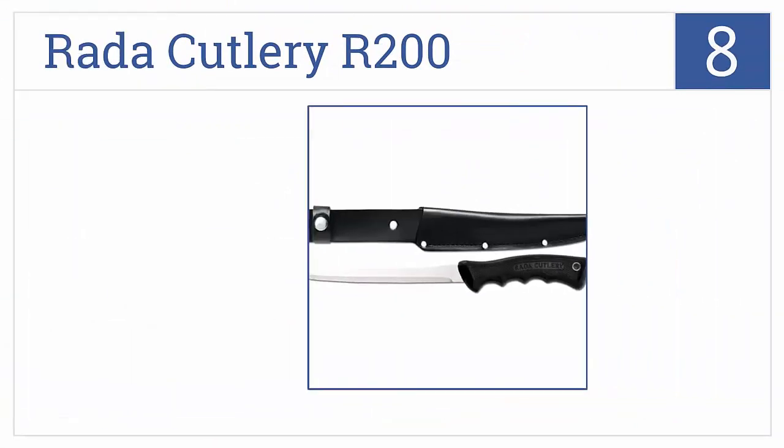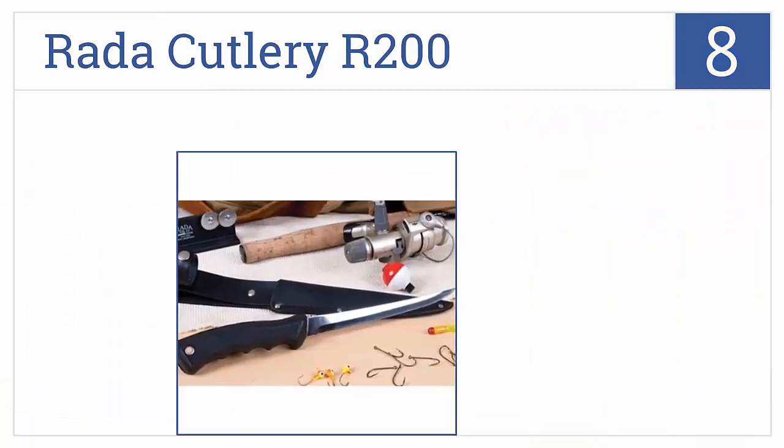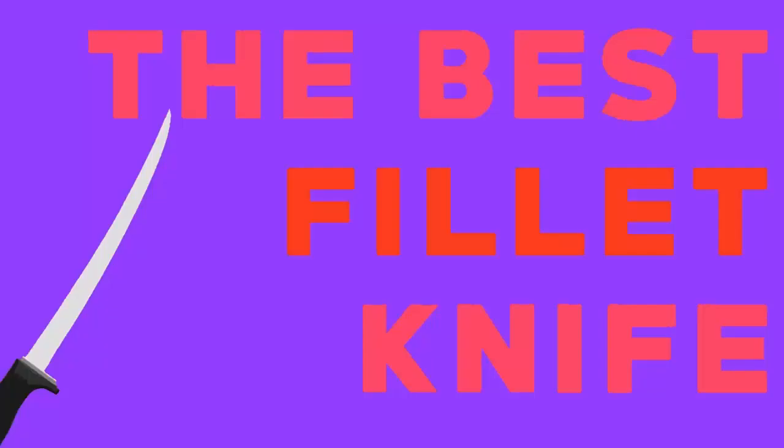Coming in at number 8, each Rada Cutlery R200 is hand sharpened to ensure it arrives with a razor-like edge, and the blade is made from high carbon surgical steel. It has a contoured finger grip handle and glides through flesh smoothly. It's a good and economical choice for chefs.